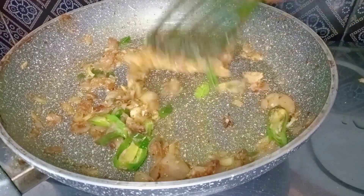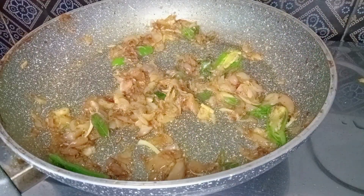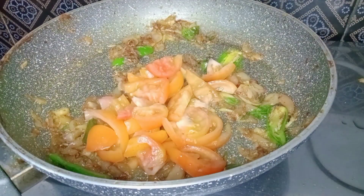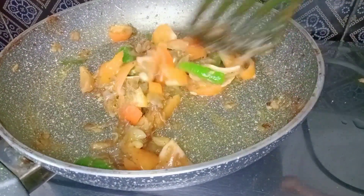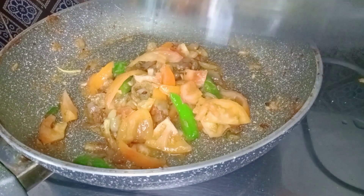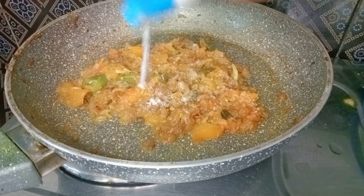When the pan is ready, we will put it in the pan. Then mix the pot and make it a little bit. Mix and mix it well. Cook it well. This is a good taste for the sauce.